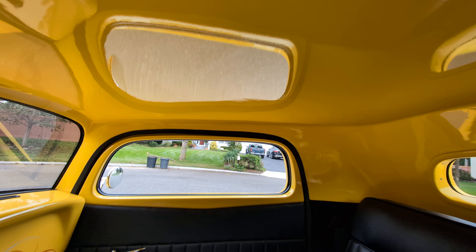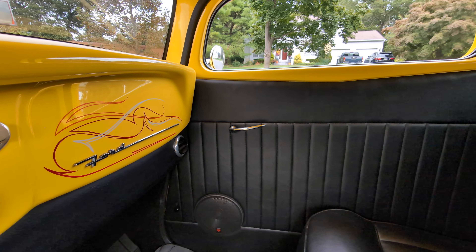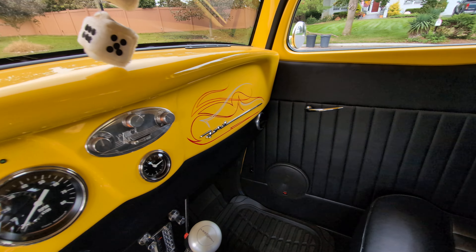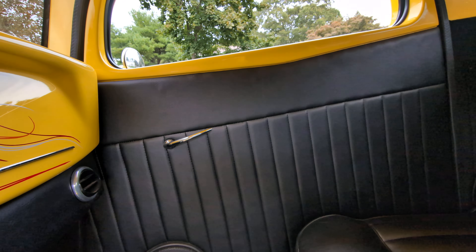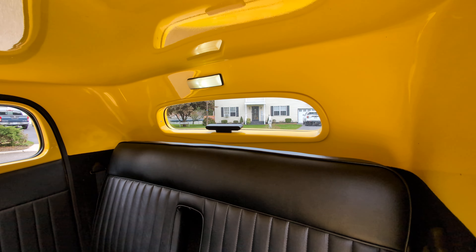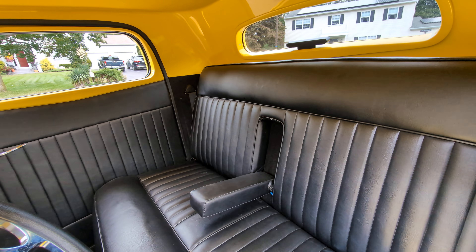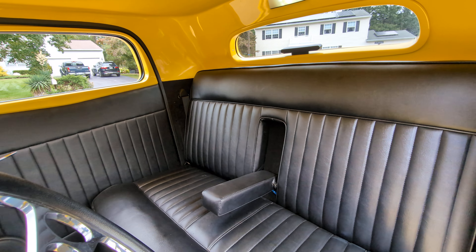It's got Vintage Air heating and air conditioning, and the defrost actually works — which most of the time they don't have it. I can see the little vents right there. It's all hooked up. It's got the Ididit column, aftermarket pedals. Third brake light. LED interior light. Beautifully done. Batteries are behind the seat. Fuse box and everything is all in one neat panel behind the seat.